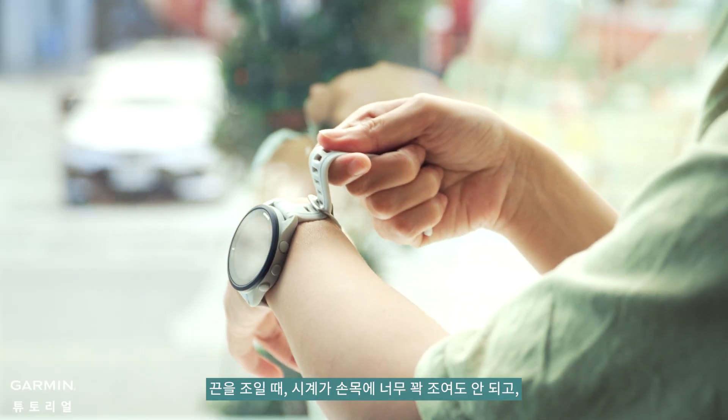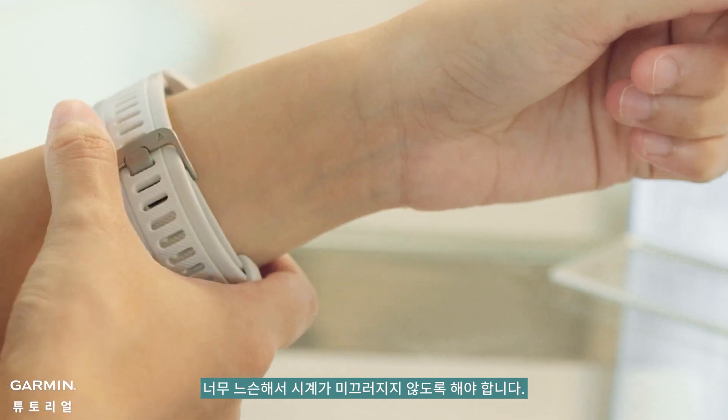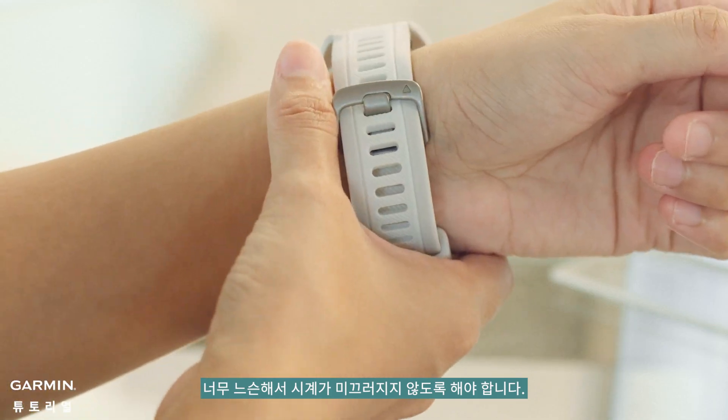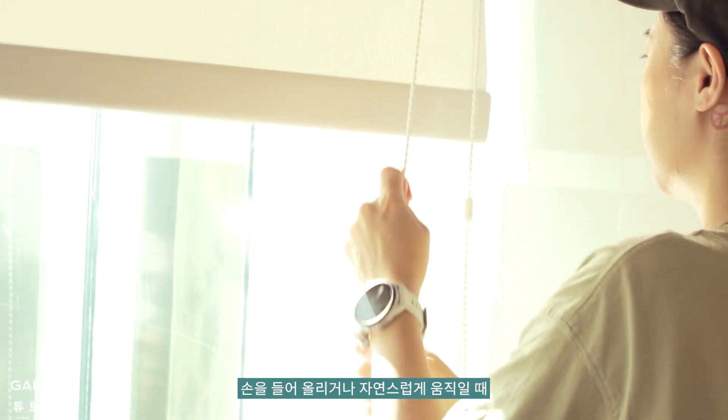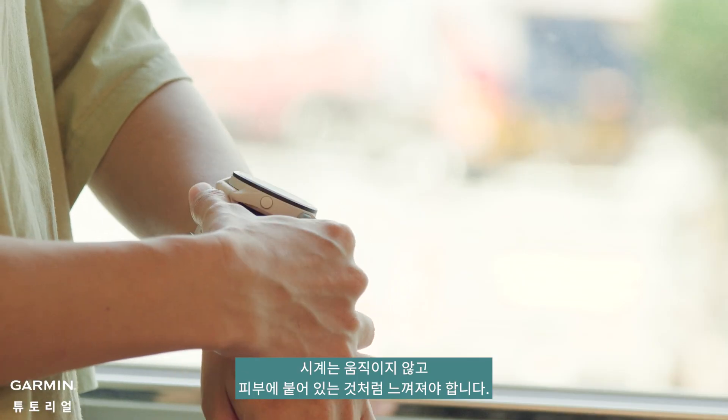When tightening the strap, the watch should not be too tight against your wrist nor too loose to cause the watch to slide. When you raise your hand or move it naturally, the watch should feel as if it is stuck to your skin, without shifting.